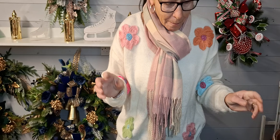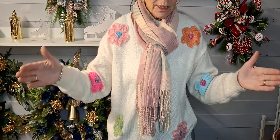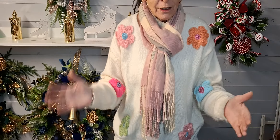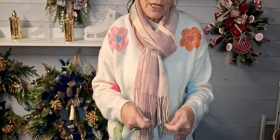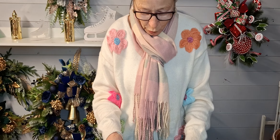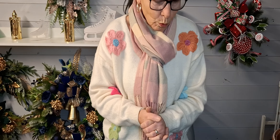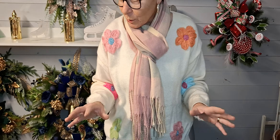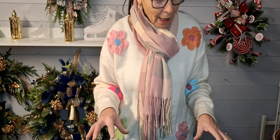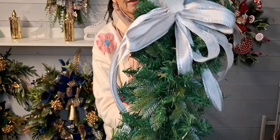Today we're going to do a swag. I've used a garland, folded it in half to make it fluffier, and cable tied them together. I've also put in a bit of a spruce garland as well. I've made a bow and already attached it - we're going to do it in silvers and whites, working on the workbench today.